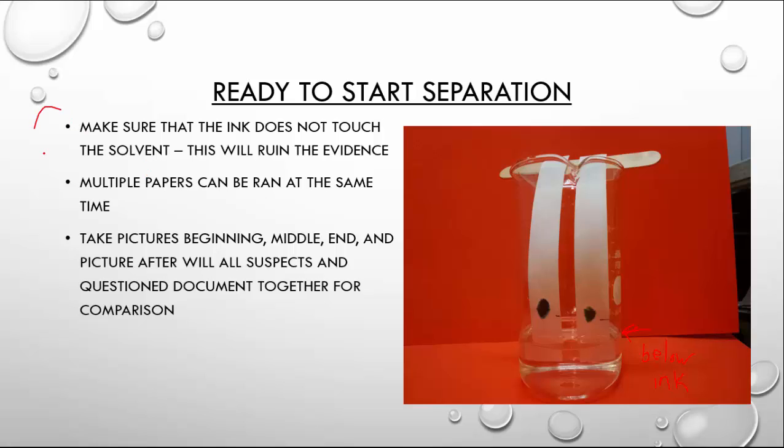Make sure that the ink does not touch the solvent — this will ruin the evidence. So make sure we get that ink above the solvent level.